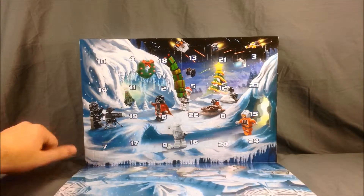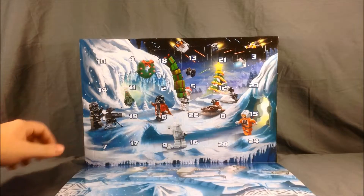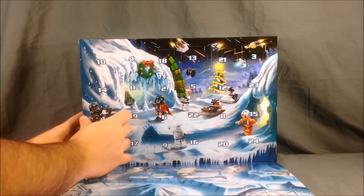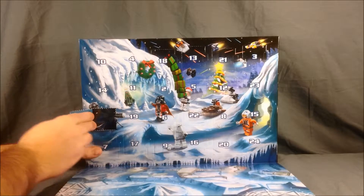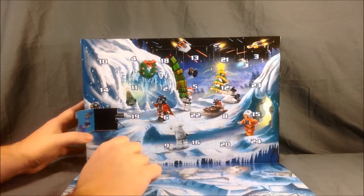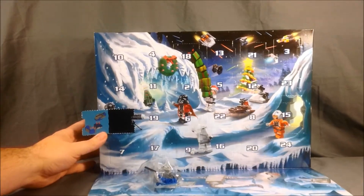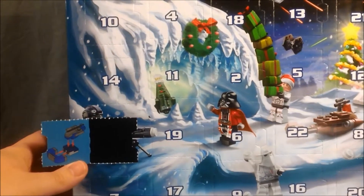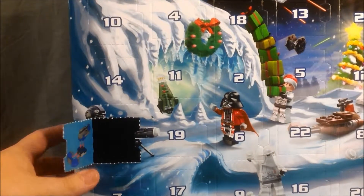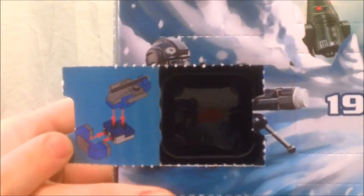So we need to find the box labeled number one, which is right here. We go ahead and open that up and pull out the bag inside. Let's see if I can zoom in there — I'll try to bring the box a little bit closer. The first one's all the way on the end, but it looks like it's a little transport of some kind.